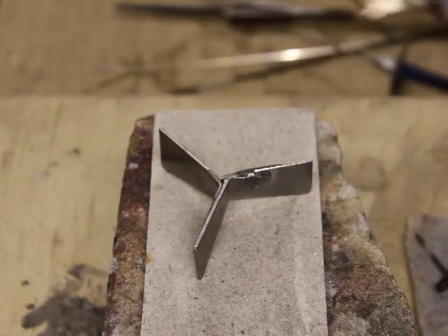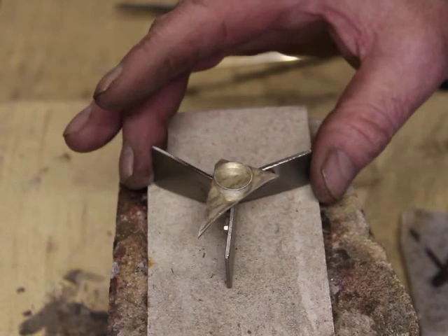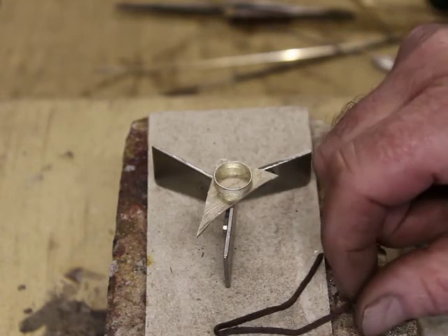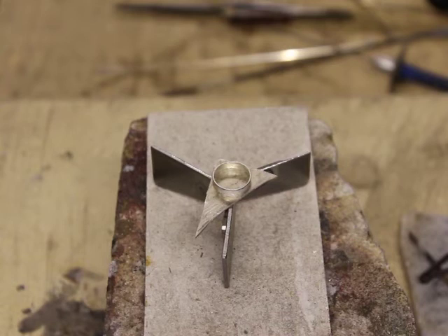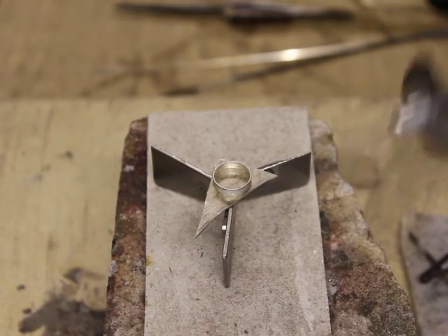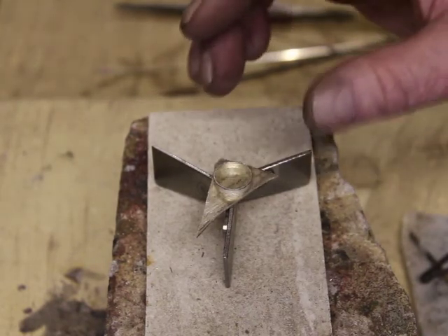I was a bit concerned about this, so I left it overnight in my sulphuric acid pickle bath with a piece of silver. I wanted to see if there was any contamination, as there would be if I'd used mild steel for instance, and I can see no sign of any contamination whatsoever, so I'm quite happy with these. It basically means you can clean the trivet in your pickle if it gets contaminated with flux.